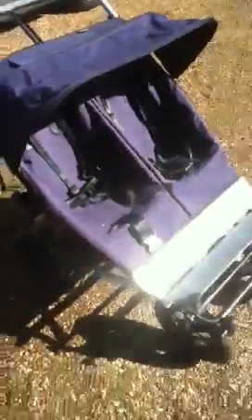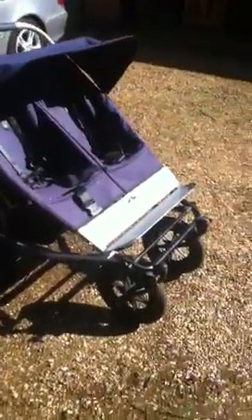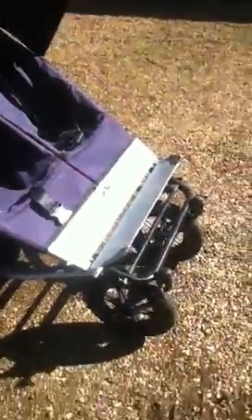There's not much to say other than it is in good condition. Sorry about the poor quality of filming, but hopefully that helps you understand. Thanks.